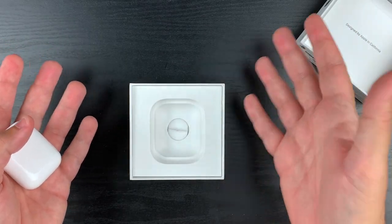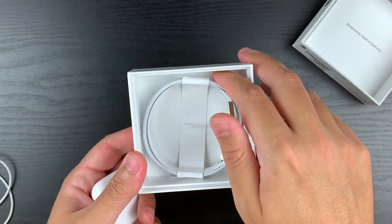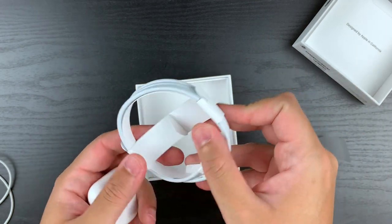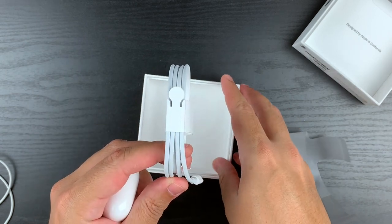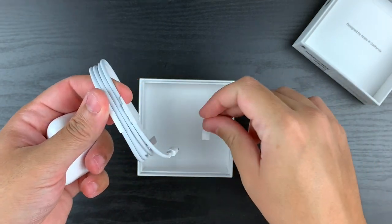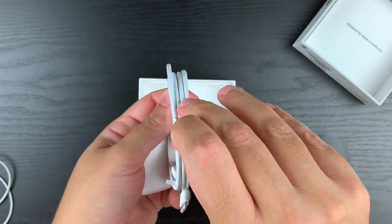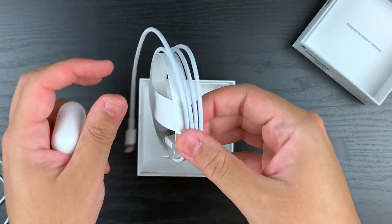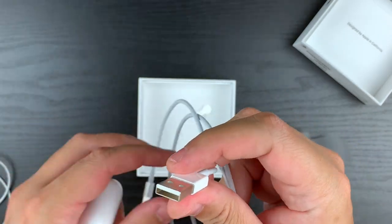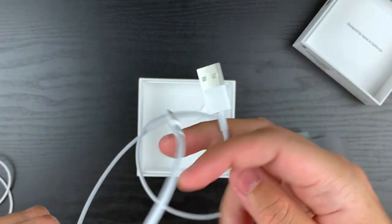Now, to get the cable out of the box — here we are. Here's the cable. Here it is. Pretty standard.